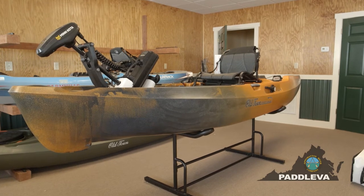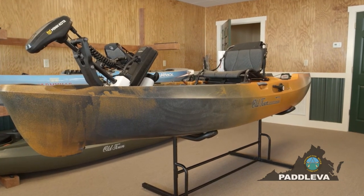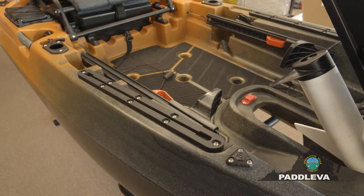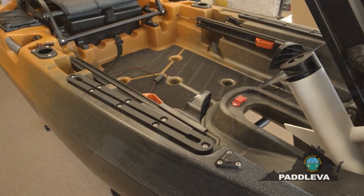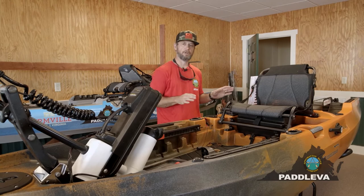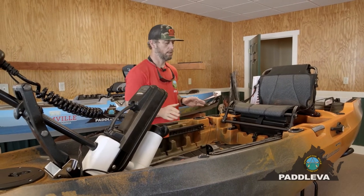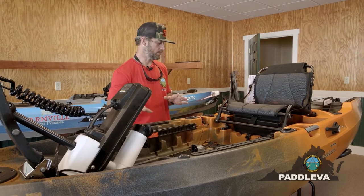The kayak itself is about 12 feet — as you can imagine the 136 is 13 to 14 feet. It is about 37 inches wide and weighs about 85 pounds. The motor is 25 pounds. The carrying capacity for the whole outfit is about 558 pounds, so with all your gear you still have an additional 400 pounds of carrying capacity.